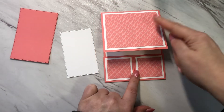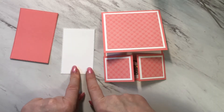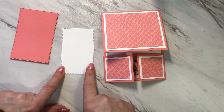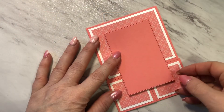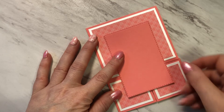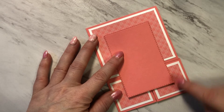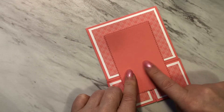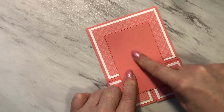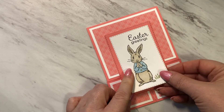Now that the door panels and front panel are in place, I'm going to take the rectangle cut out using the stitch shape rectangle die and stamp the image and the greeting on the front. When I attach this panel, I won't be attaching it to the bottom doors because I need those doors to open — so I'll put glue on the back of this panel only in the upper region. I'm then going to attach the image to the front using dimensionals.